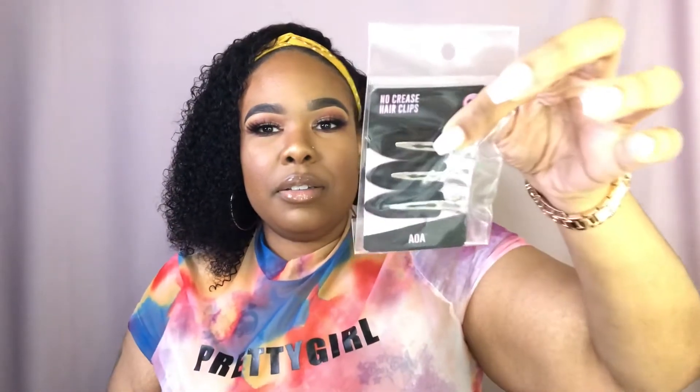Again, as everyone knows, Shop Miss A is super-duper affordable, so I didn't spend much for all of this stuff. I also got these no-crease hair clips. Whenever I'm doing my hair or I've done my hair and it's time to do makeup, I can help keep my hair out of the way. And if you leave clips on too long you do get that creasing, so these are perfect. This was a great little pick-me-up as well.